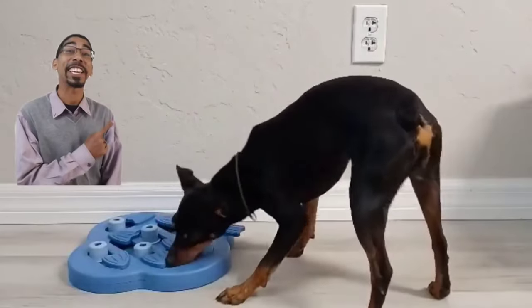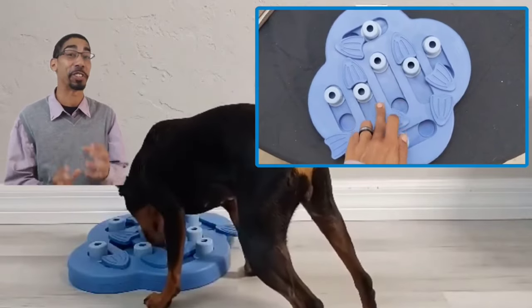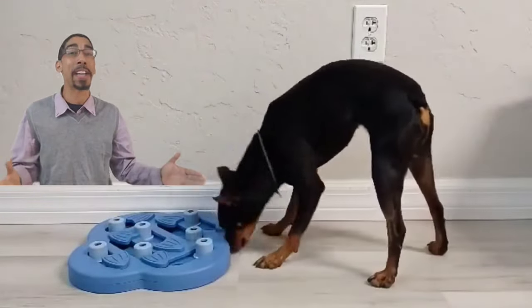This particular enrichment toy is very interesting because it can adjust the difficulty levels. This is Zira's first time utilizing it, so we have it as easy as possible. One thing we want to make sure when introducing enrichment puzzles like this is that they can very easily become chew toys. So we want to make sure we are monitoring the dog while they're using it to ensure they are utilizing it properly.